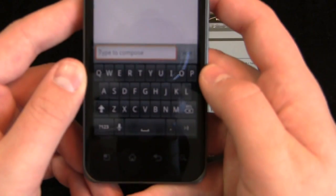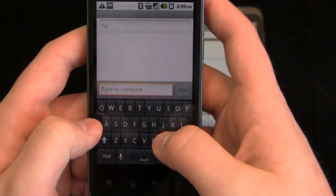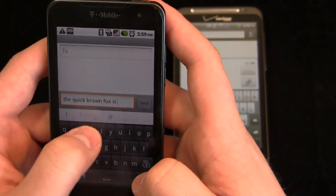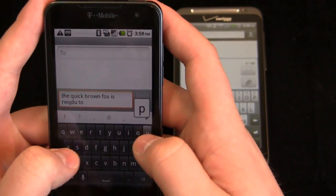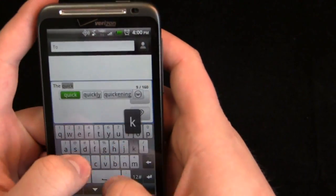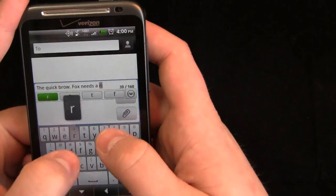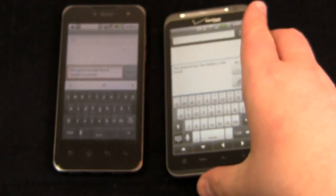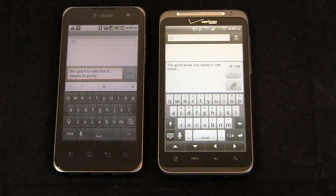You can always download or sideload other keyboards, but that's what it comes with out of the box. Let's type 'The Quick Brown Fox is ready to party' — they're very easy to use. And then here: 'The Quick Brown Fox needs a ride home.' You can see, with a 4-inch display here and a 4.3-inch display there — I think 4 inches is the great sweet spot between 3.7 and 4.3, because it's not too large but large enough that people with bigger fingers can access it with relative ease.